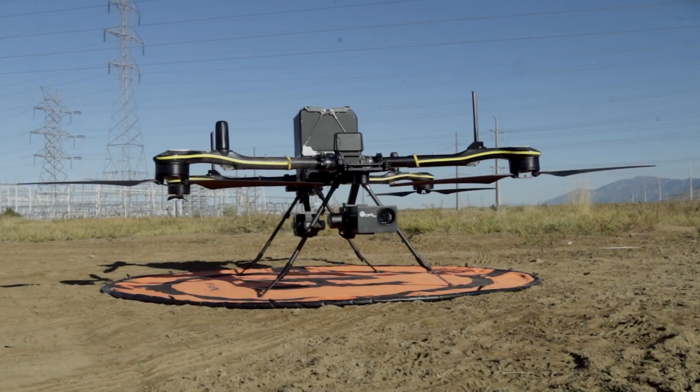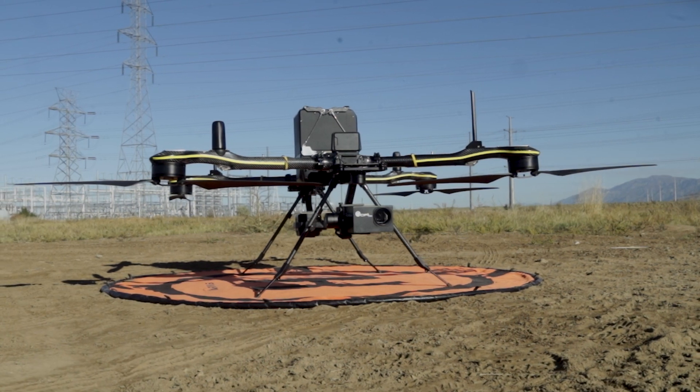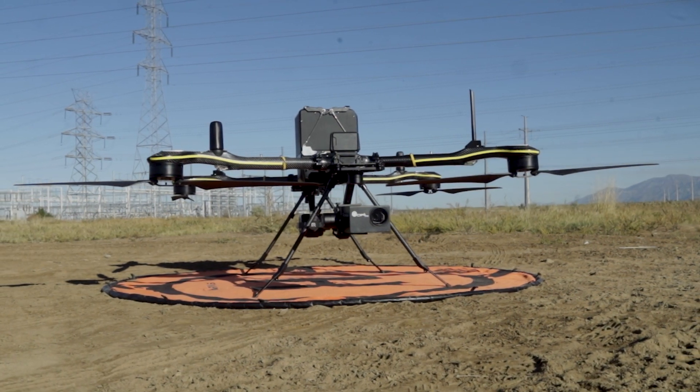The team here at ArmUS have been working directly with Ophel and real-time robotics to bring the solution to the market, and thanks to these efforts, the Microm HD is now fully integrated with the real-time robotics HERA.